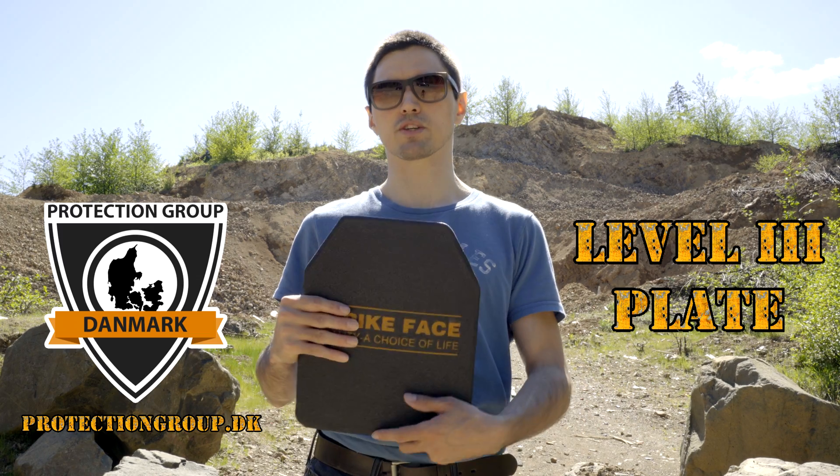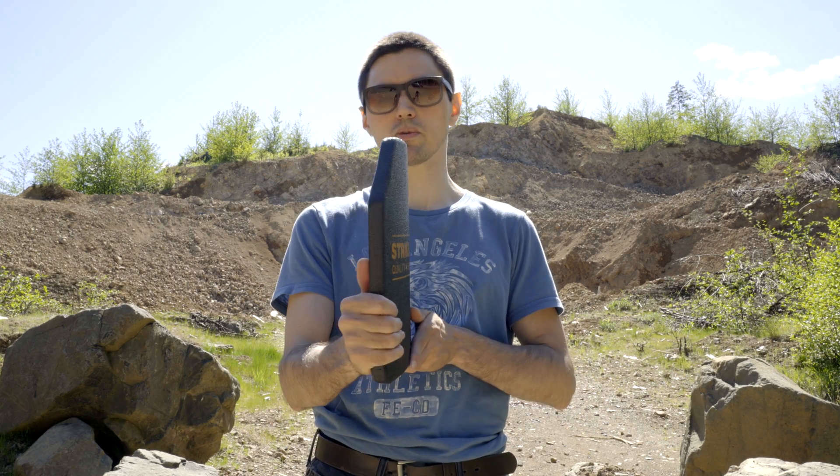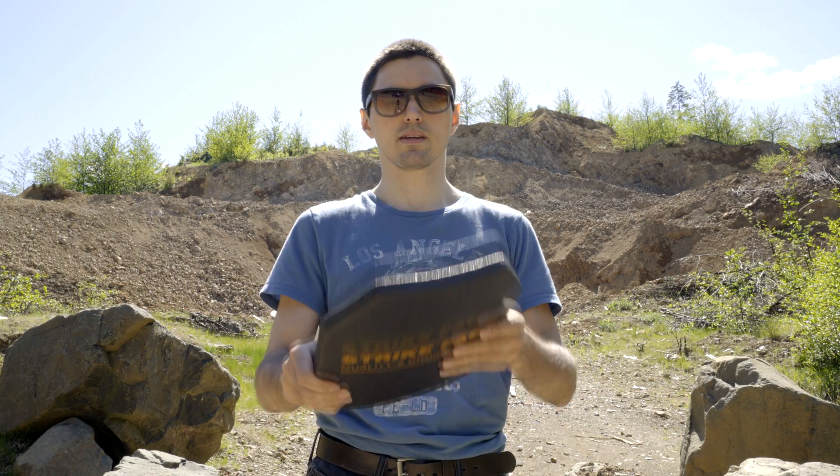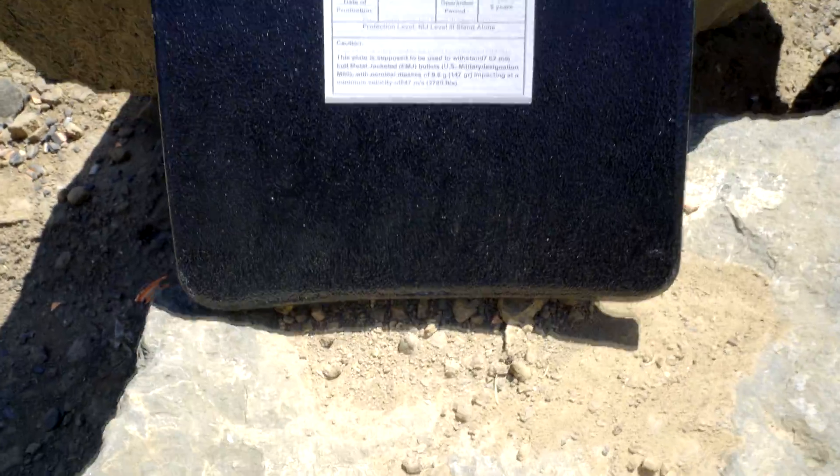Hey, welcome to Miltec Moto. Today we're going to be testing the multi-hit capability of a level three plate from Protection Group Denmark. We have a polyethylene back plate with a ceramic face. It's pretty lightweight, but we're going to be testing against M855 and 308.